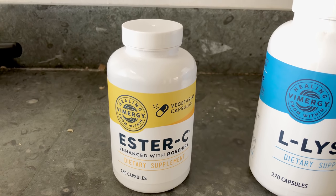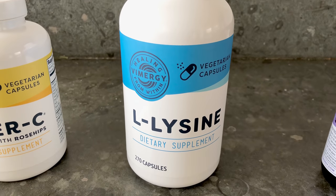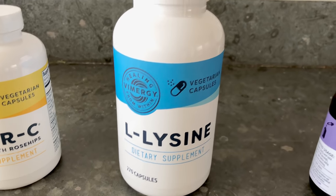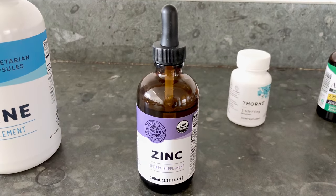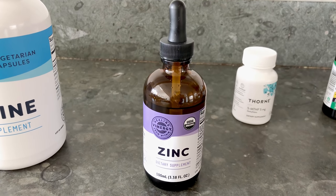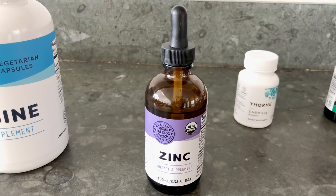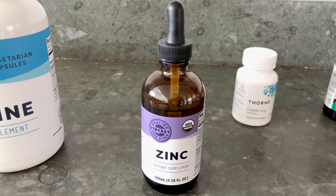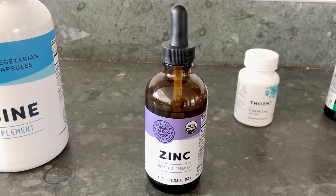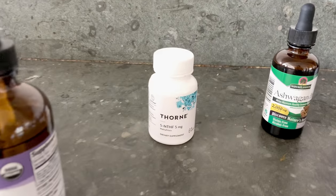First is my Ester-C — I'm taking four 500-milligram capsules twice a day, four now and four later this evening. Same with L-lysine: four 500-milligram capsules twice a day. I'm also adding a new liquid zinc that doesn't irritate the digestive system and can be taken on an empty stomach. I take one dropper full twice a day, holding it under the tongue for about 60 seconds.